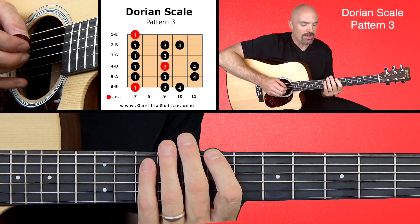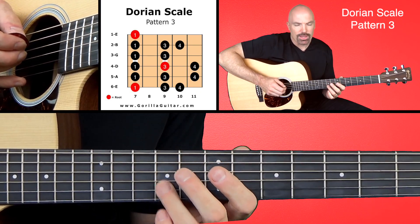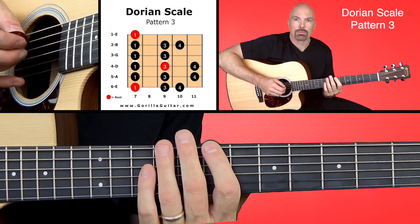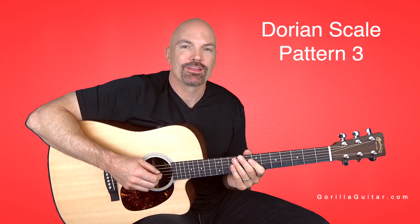So there you go. It's got a little stretching there between the three and four. One thing to remember on this one is your third finger is playing every time, so that helps you kind of remember where you are. Your first finger and your third finger are playing every time on every string. So work on that, get comfortable with it, and then once you get it we can move on to the next one.